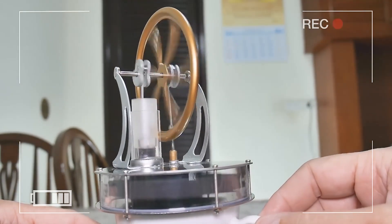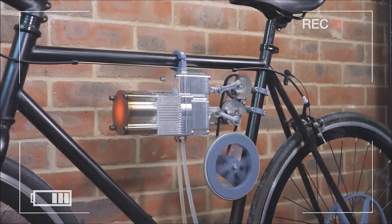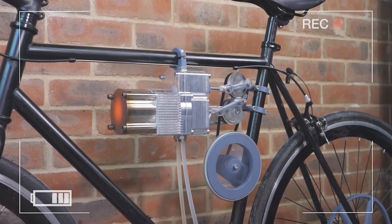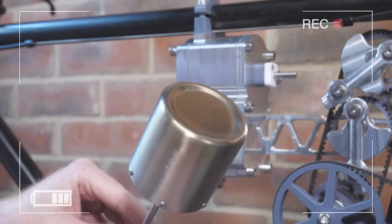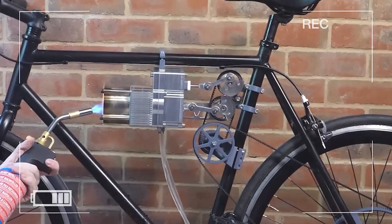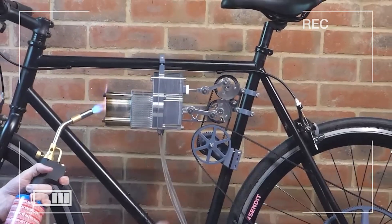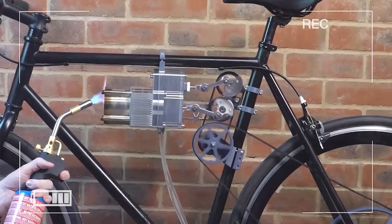A few months ago, an engineer bought a small but expensive Stirling engine model. It was meant as a demonstration piece for a larger project, a Stirling engine-powered bicycle. The model was beautifully made and fascinating to watch, yet it came with one persistent problem. Like all Stirling engines, it relied on a temperature difference between its top and bottom plates to operate. Without that, it simply would not move.